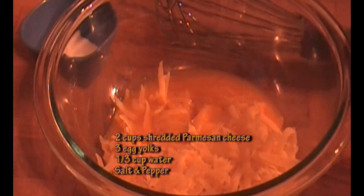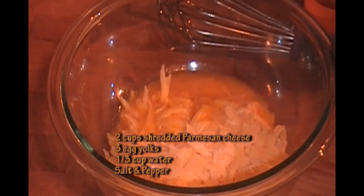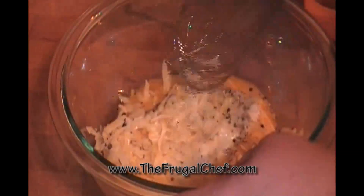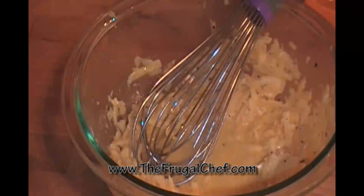And three egg yolks. I'm going to add a third cup of water to this, salt, and black pepper. I'll whisk this and set it aside. I'm going to use pancetta for this recipe.